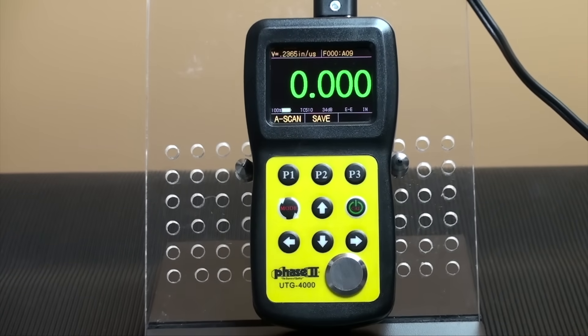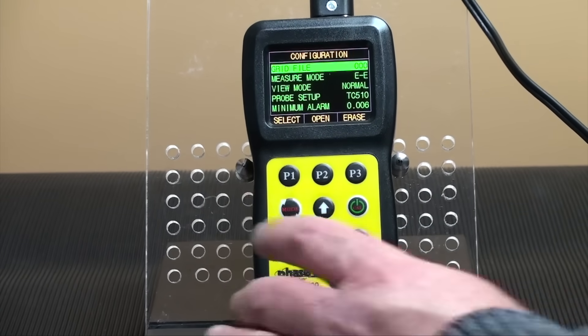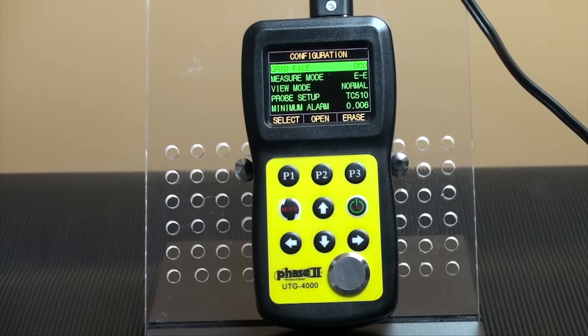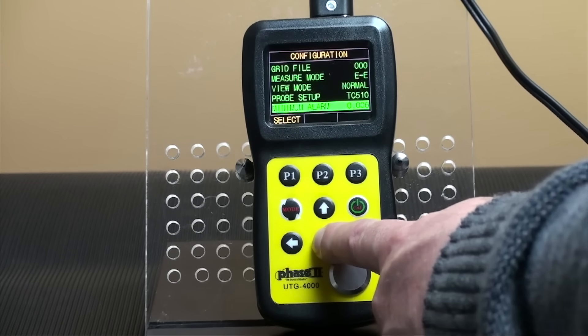The mode key, middle left, allows the user to toggle through settings and parameters for testing. This brings up the main menu screen. The arrow keys allow the user to scroll through the different settings and menu options.